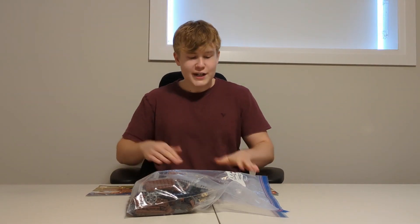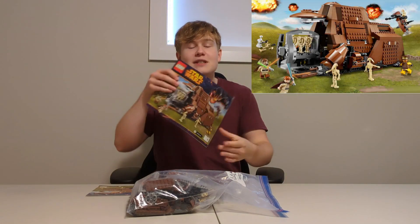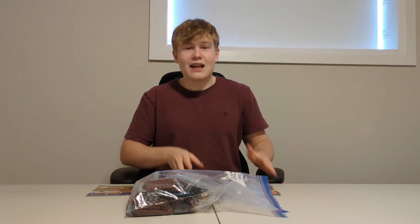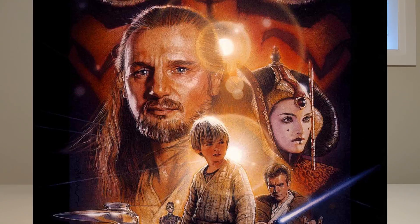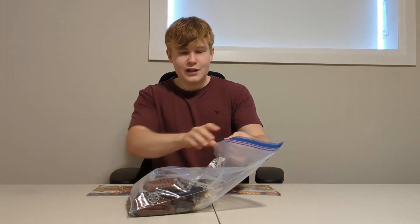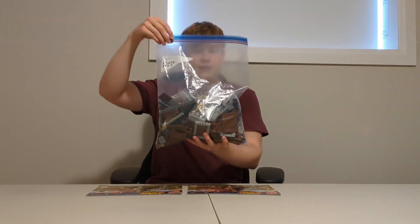Hey guys, welcome back to the channel! Today I've got the LEGO MTT to review, and I think that's an amazing set. To me, that's the only reason why Star Wars Episode 1 is actually good — if there wasn't that battle with the MTTs and the droid deployment and Darth Maul, the movie would be awful in my opinion. Anyway, let's get into this LEGO review.